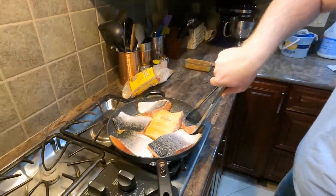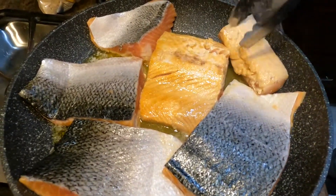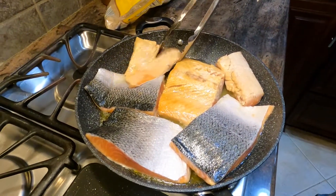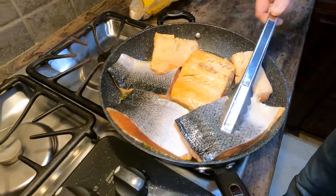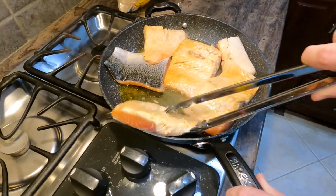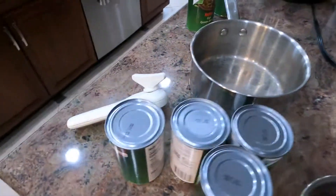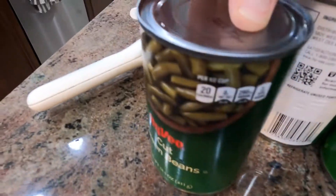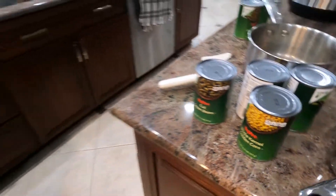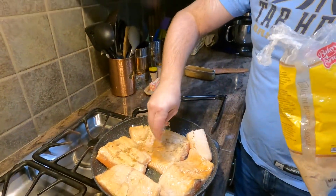Opening up those cans of green beans and corn — real chef stuff right there. Putting some more brown sugar on here. As this cooks it'll turn almost syrupy — delicious.